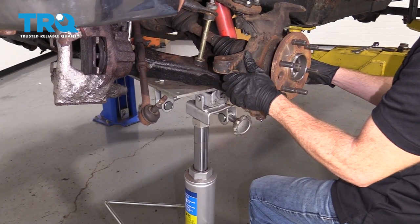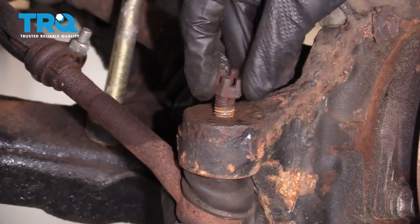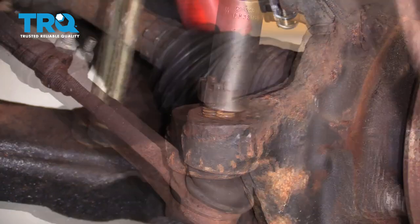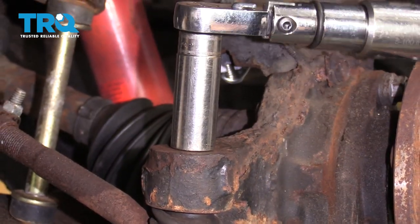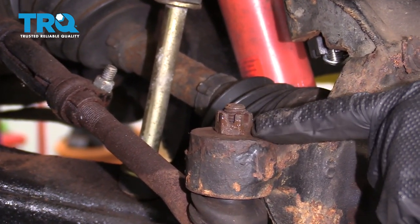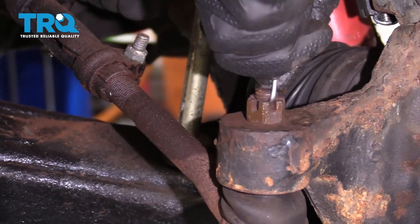Let's carefully lower this down. Reinstall your tie rod, tighten up the nut, and then torque it to 48 foot-pounds. Line up the castle nut with the slot on the tie rod itself. If it seems like it's not lined up, continue tightening until the very next one is. Make sure you put in a locking cotter pin.